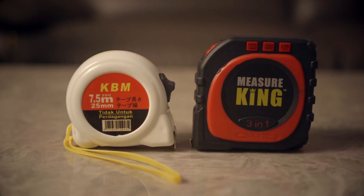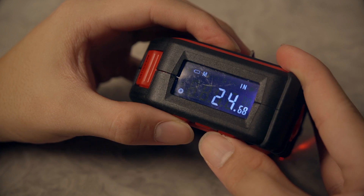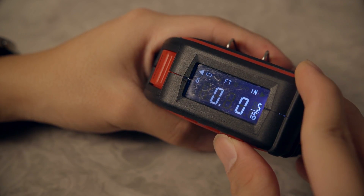My first impressions of the Measure King: it's huge — actually bigger than my analog tape measure, but funny enough it's lighter, quite a bit lighter. On the top there is a little backlit screen that shows you the reading, which is pretty good for accuracy and convenience. You can also choose what units you want to measure in and whether or not to include the length of the device itself in the final measurement.